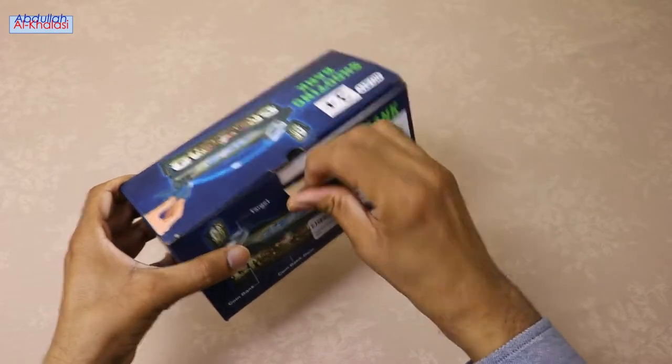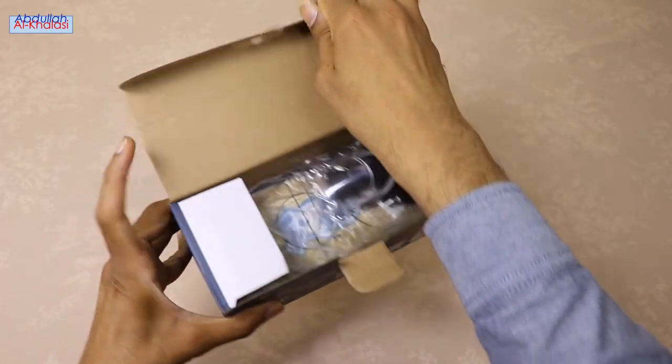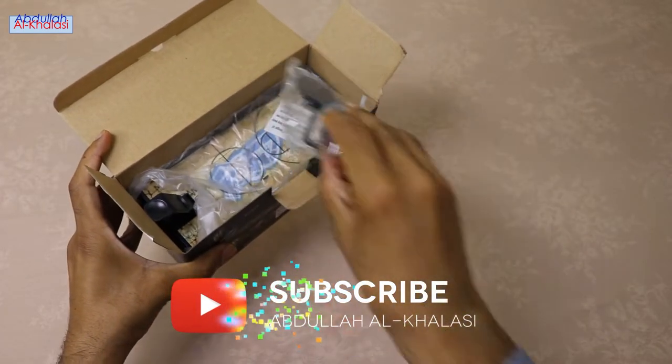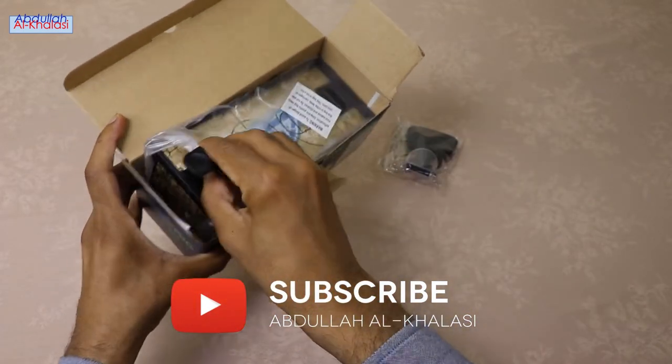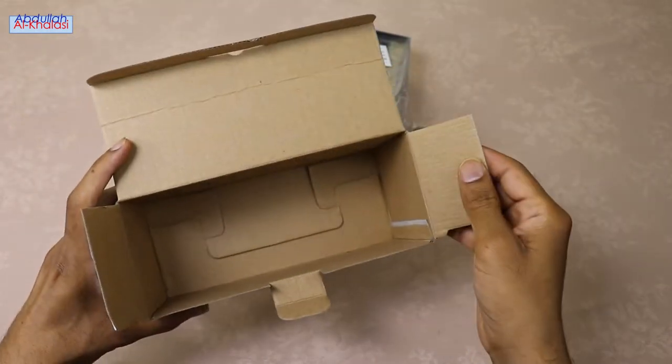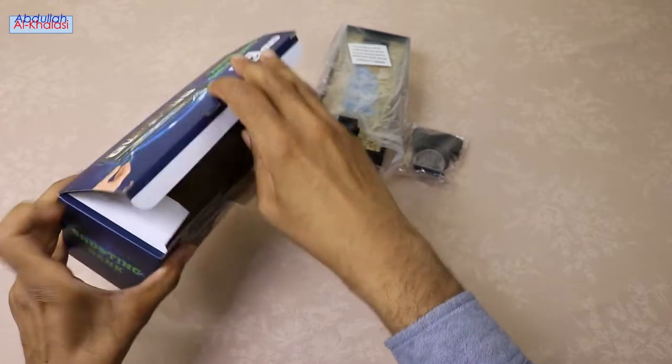Let's start unboxing. Please watch this video till the end. This coin-saving bank helps kids learn to save money and see their savings grow over time. One of the easiest ways we learn how to save money is with a coin bank to collect our coins. The earlier we start saving, the more likely it will become a habit.